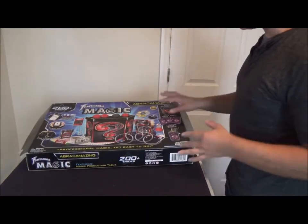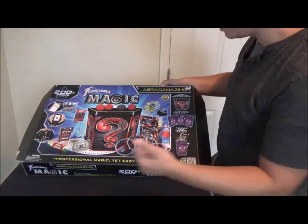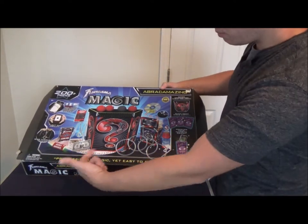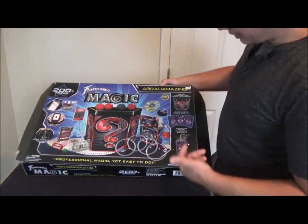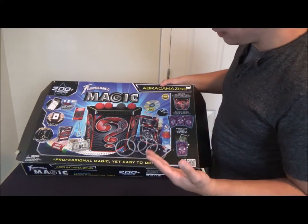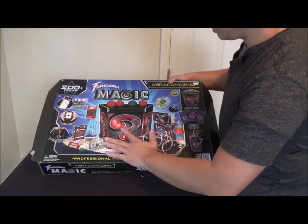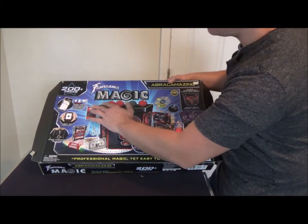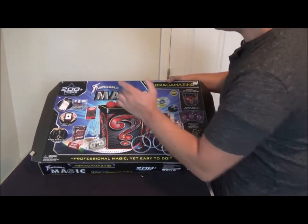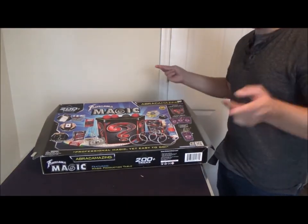Alright, so for $30 you get the Abracamazing magic set — professional magic that's easy to do. This kit has more advanced and newer type magic that fits into the new age, like phone and tablet tricks where you can pluck a sponge ball off the screen. It does have 200 plus tricks inside this magic set.